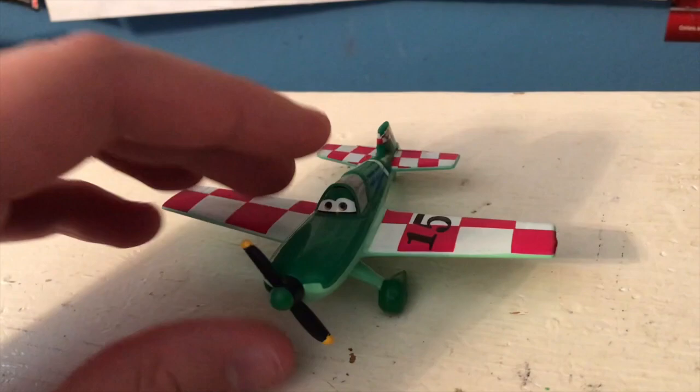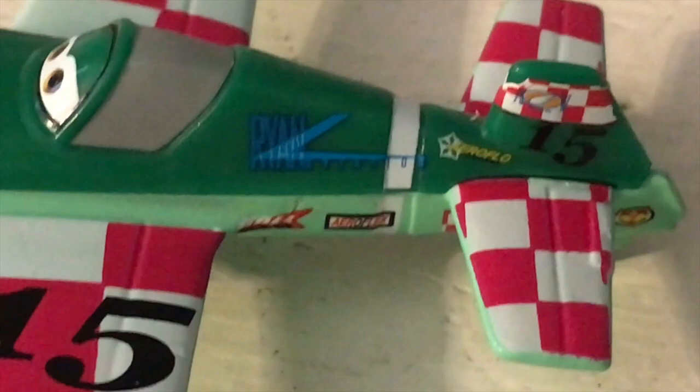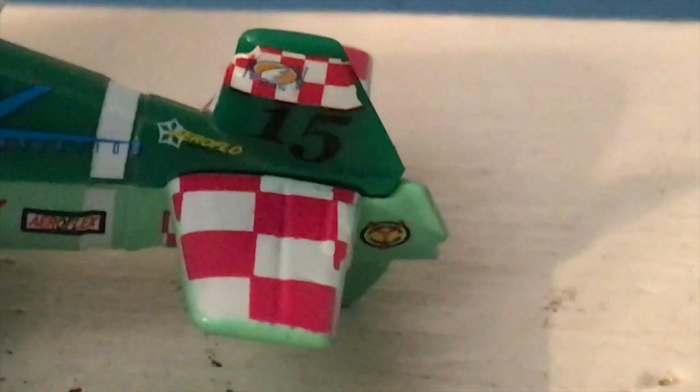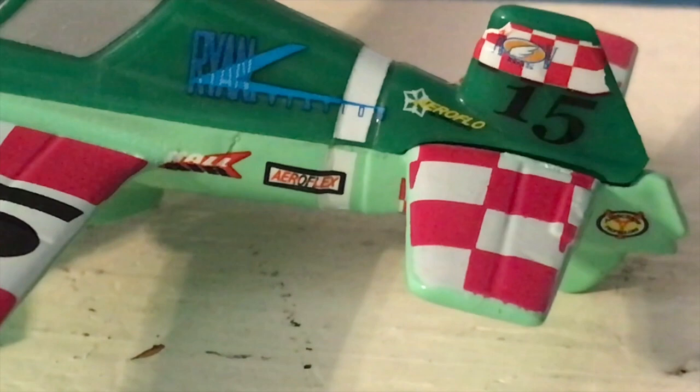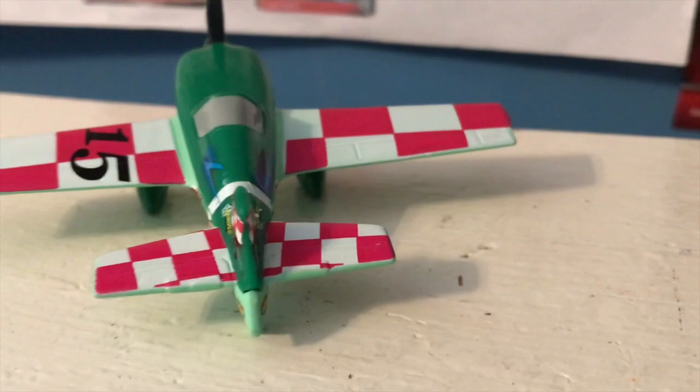He rolls, but not too well — he spins a bit when you try to roll him. But he's a plane, not a car, so he's not gonna roll as well. Number 15 there, pretty nice eye expression and a pretty cool color scheme — the Polish racer with number 15 written on the wing. We have some stuff written on the side: Ryan Aviation, which I believe is his sponsor, and we have some other sponsors — looks like Hall, Aeroflex, and Aeroflow. Underneath the Ryan logo, I think it says Ryan Aviation, where the R sort of becomes an A and then the writing shrinks. Pretty cool logo design.